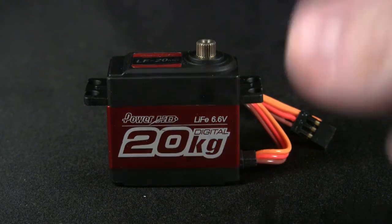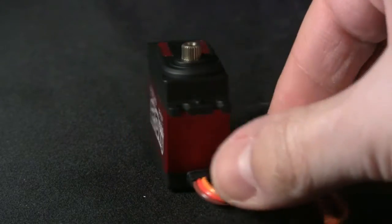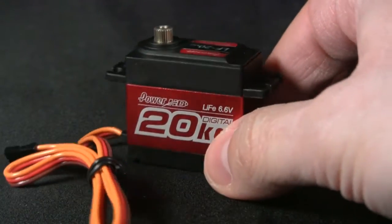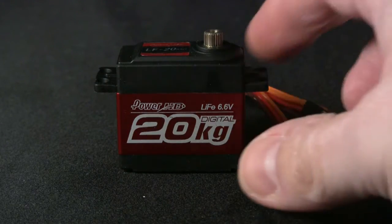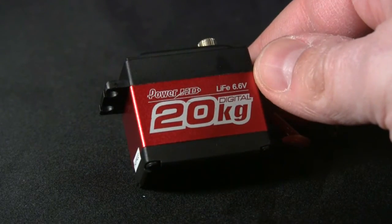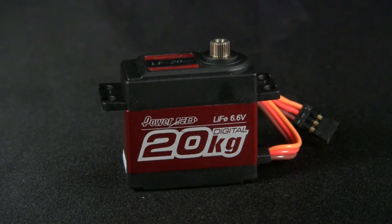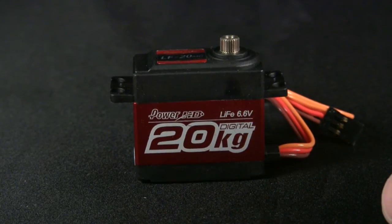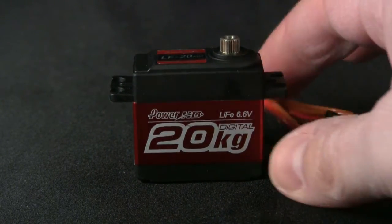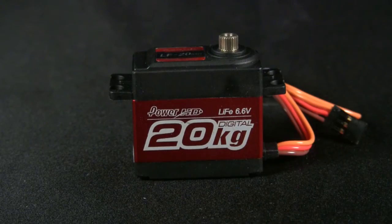I'm pretty confident this will handle itself very well out on the field. Obviously the real test is to put it out there, which I will do as soon as I can and get back to you guys with a video of it trailing me and my friend who recently picked up an SCX10, so stay tuned for that. In the meantime, 20 bucks gets you this servo, which up to now I'm very happy with. The real test is out on the field to make sure it holds up and doesn't strip gears. Hopefully I'll update that really soon — if you have any questions or comments, leave them below. Until next time, bye-bye!